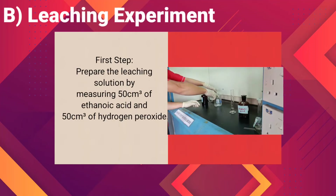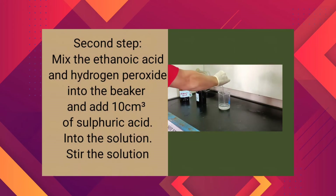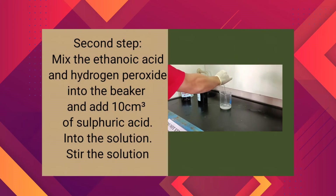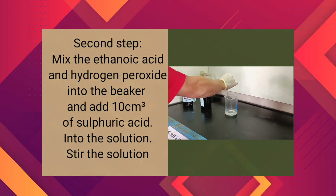We prepare the leaching solution by measuring 50 cm³ of ethanoin acid and 50 cm³ of hydrogen peroxide. Then we mix the ethanoin acid and hydrogen peroxide into the beaker and add 10 cm³ of sulfuric acid into the solution. Then we stir the solution using a glass rod.